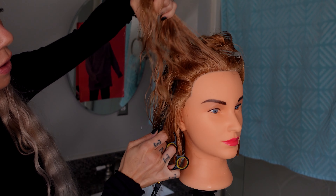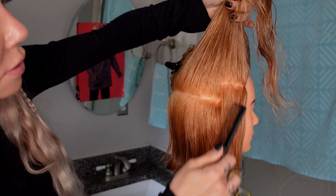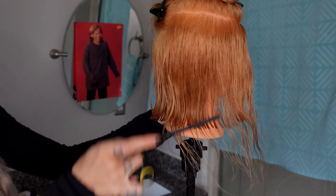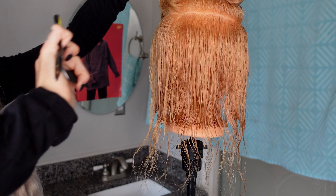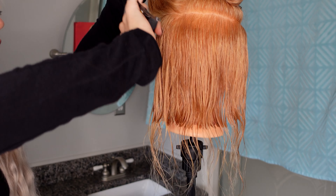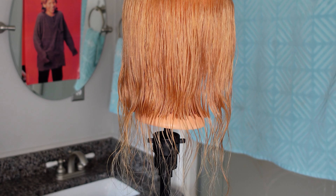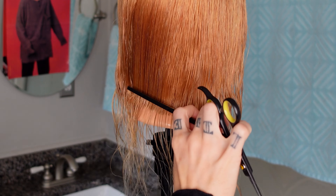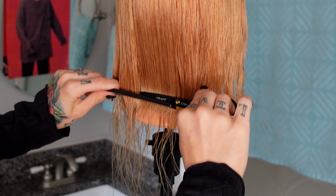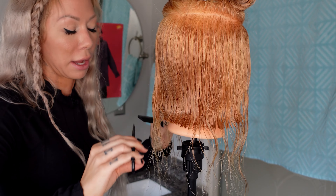Now we're going to continue on with a thin horizontal subsection - I need to be able to see my guide through this. I'm going to combine these two sections together, going around the head making a horseshoe subsection. You should be able to see your guide. Notice how my shears are not leaving my hand even while I'm sectioning - I'm palming them. We're not setting them down or putting them in our pocket; we always have them. You can start wherever you want - in the middle or on the side. I like to keep it where we were in the middle. I'm moving with this haircut - that's why you need to wear comfortable shoes.